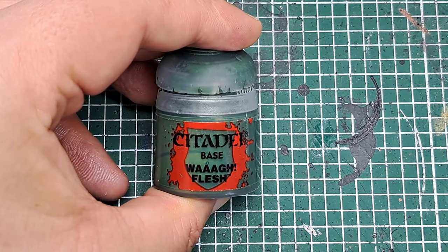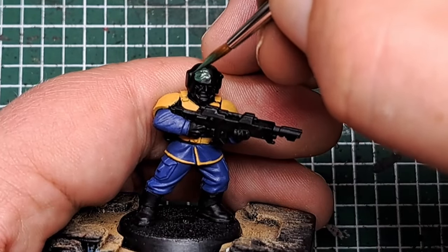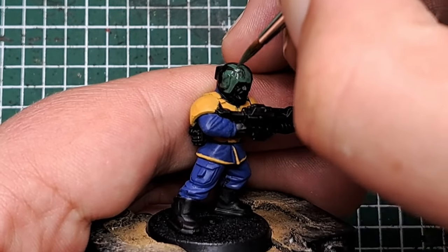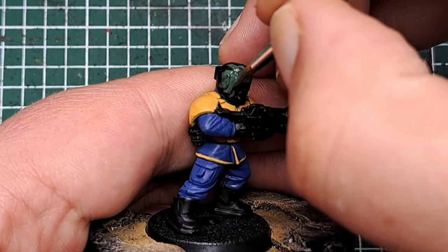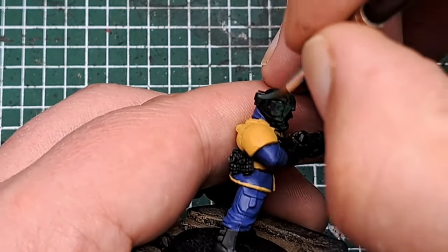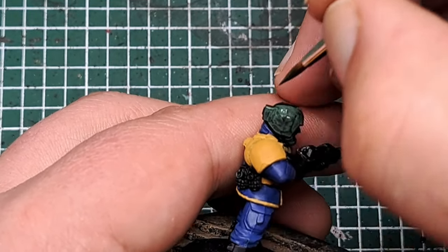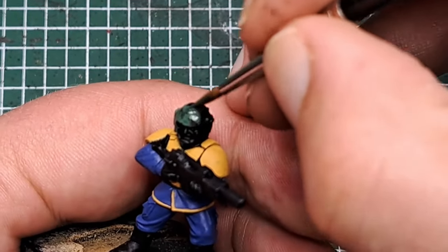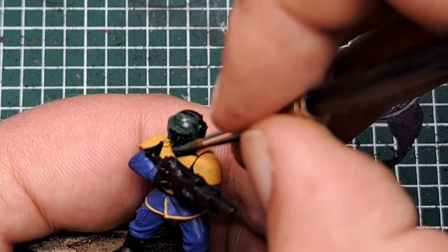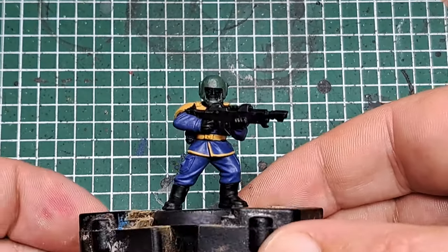Now with some Waaagh! Flesh I'm going to paint the helmet of the model. As you can see I have removed all of the Aquilas as I was building the model — I just took them off with a craft knife, because there aren't going to be Aquilas in the Fallout universe. I'm painting this in a different colour so it will look like a scavenged helmet, truly fitting of the Fallout universe.